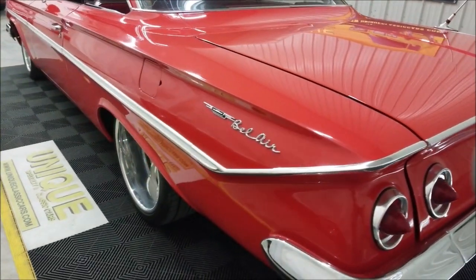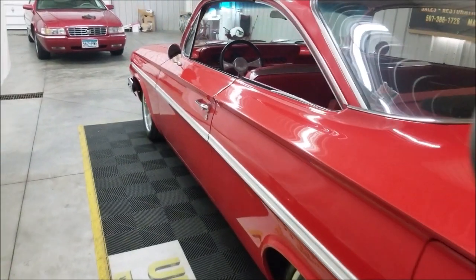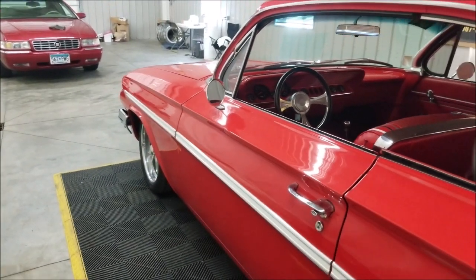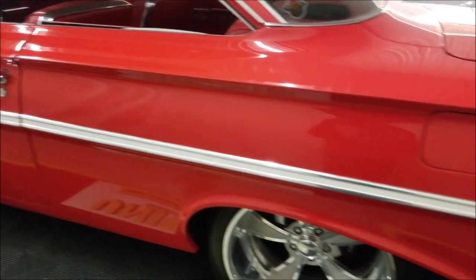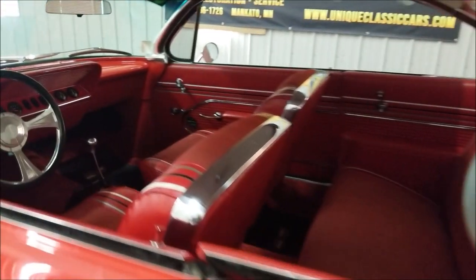Slipping around to the driver's side here, I'm going to fire this up and let it run. I may turn it back off since it's a little easier for me to talk without the engine running. But look down the driver's door — see the bright work, so nice. Everything fits; it's a great look all the way around. Let's take a closer look at the interior.